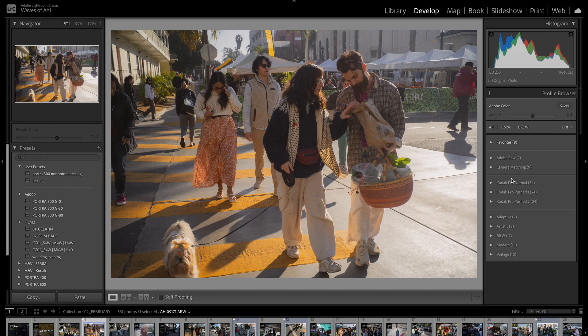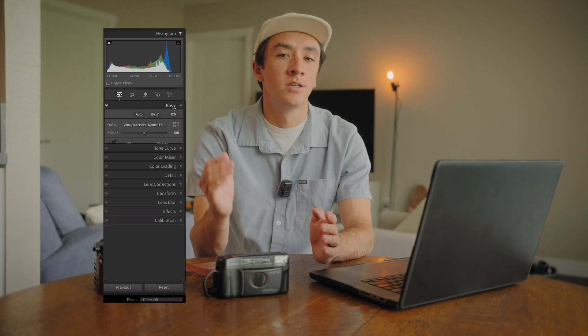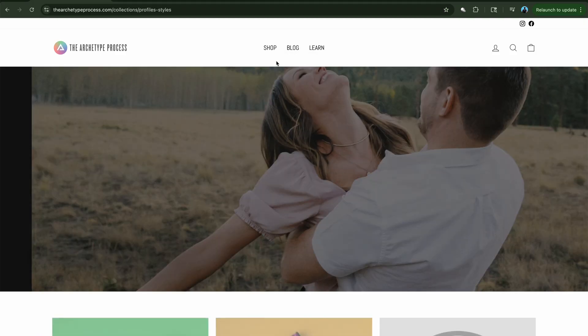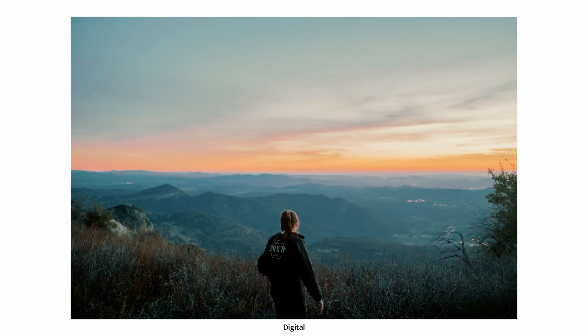We're actually going to be using profiles, not presets — and yes, there is a big difference. A quick comparison: presets change your sliders — exposure, contrast, HSL, all of that. Profiles actually change the way your raw file is interpreted before any sliders get involved. And we're using the Archetype profiles. This video isn't sponsored; I just genuinely love how these profiles have brought a whole new depth into my images.